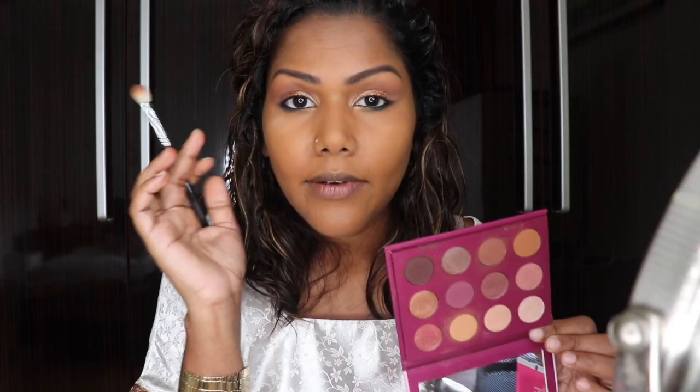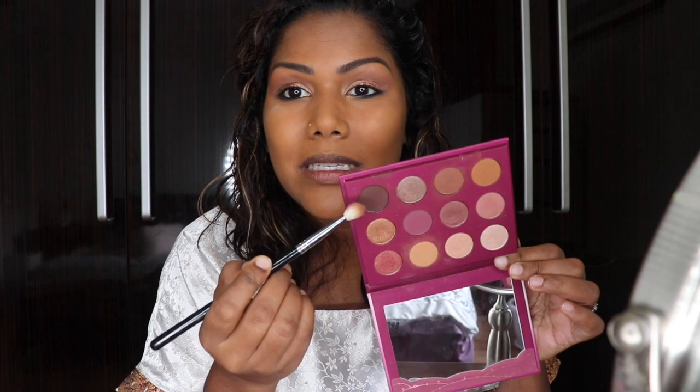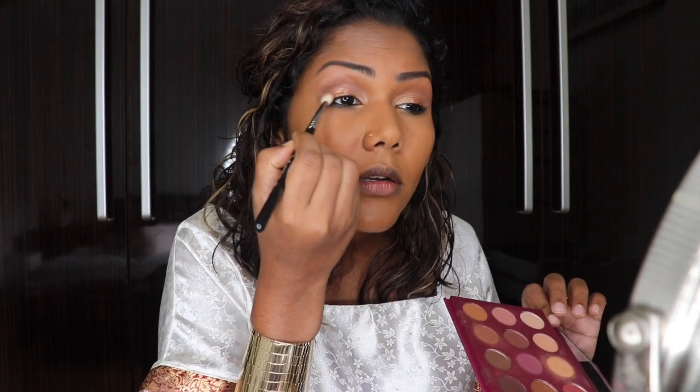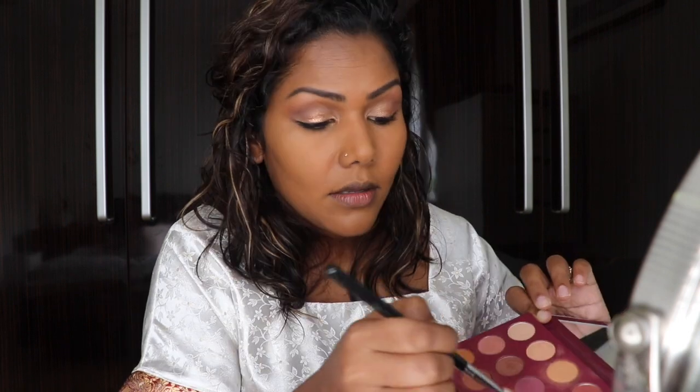Now I'm going to intensify the outer V by going in with this darker brown shade. I'm going to take a tiny bit of that. Then I'm going to line my eyes using the matte liner from NYX.